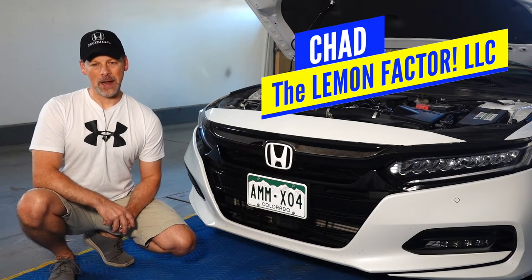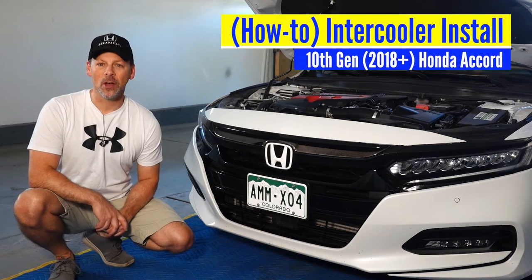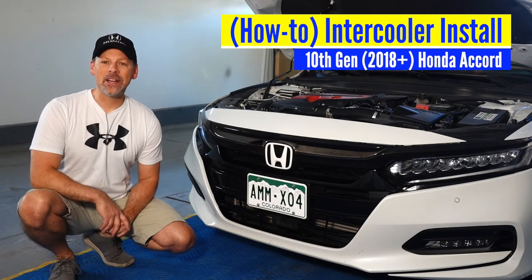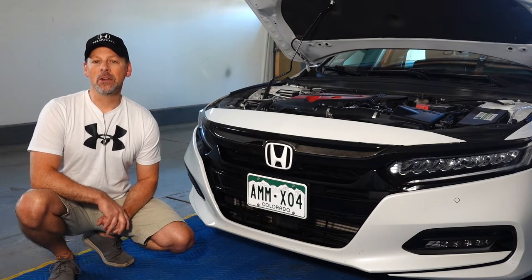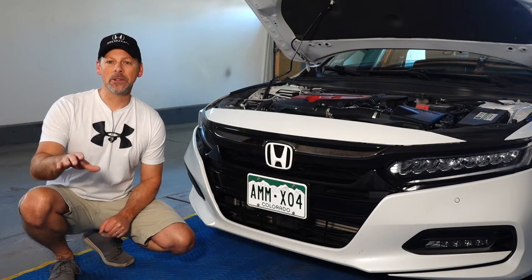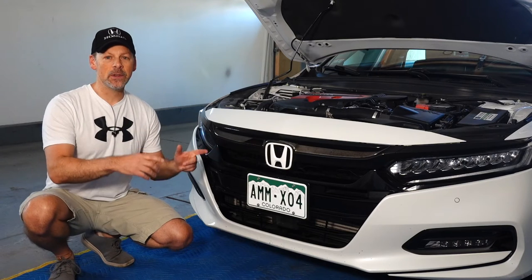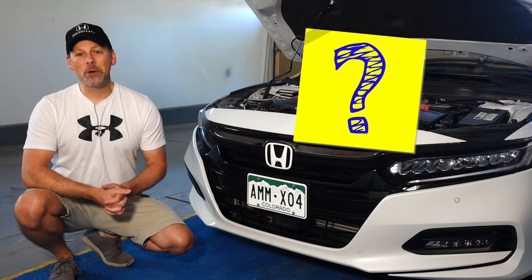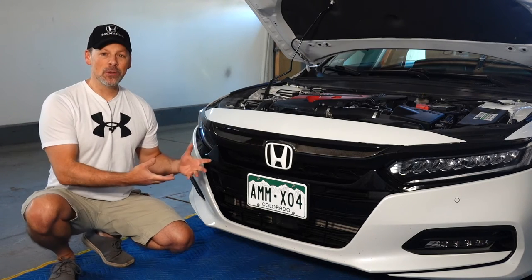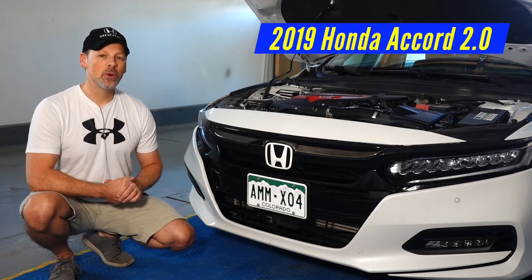Welcome back to the Lemon Factor. I'm Chad and today I'm going to take you through the how-to install of an upgraded intercooler on our 10th generation Honda Accord. In our last video, I went through a comparison between the PRL intercooler and the Mishimoto intercooler. In this video, I'm going to go through the install. I'll reveal to you which one of the intercoolers I'm going to use on our project car, this 2019 Honda Accord 2.0 Touring.